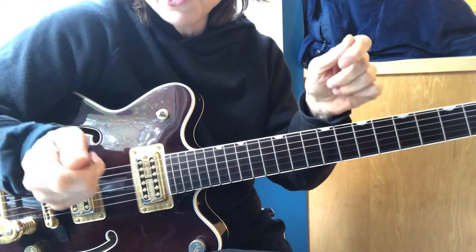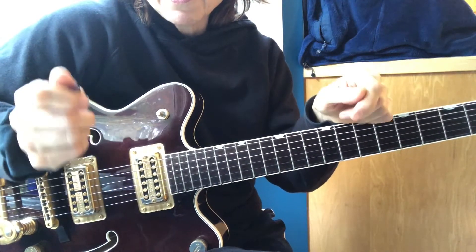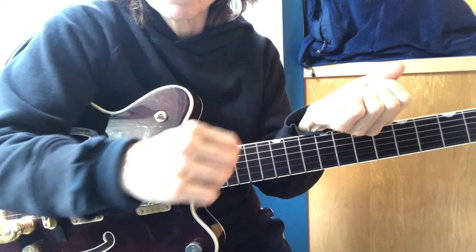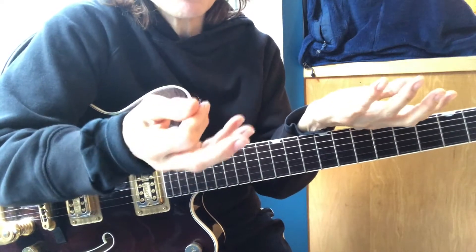Alternating picking is the foundation. It's like alternating hands on drums. It's also like up and down bowing on a violin. It's how we make a sound.